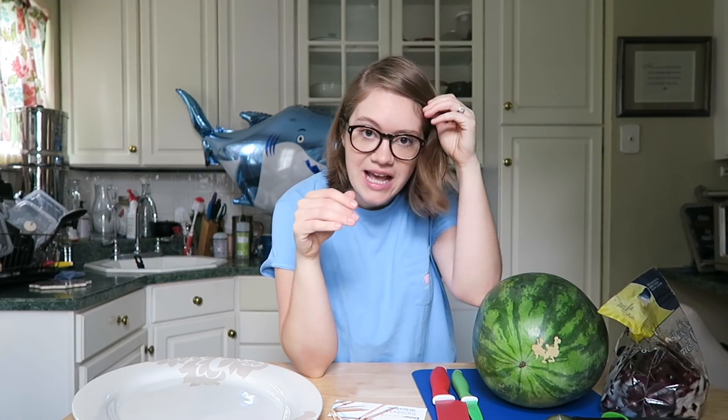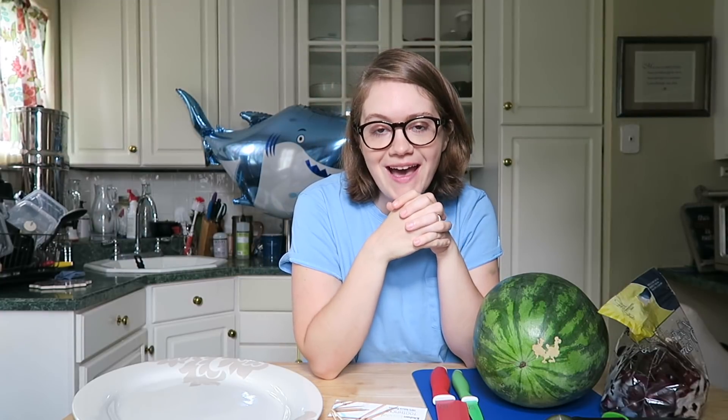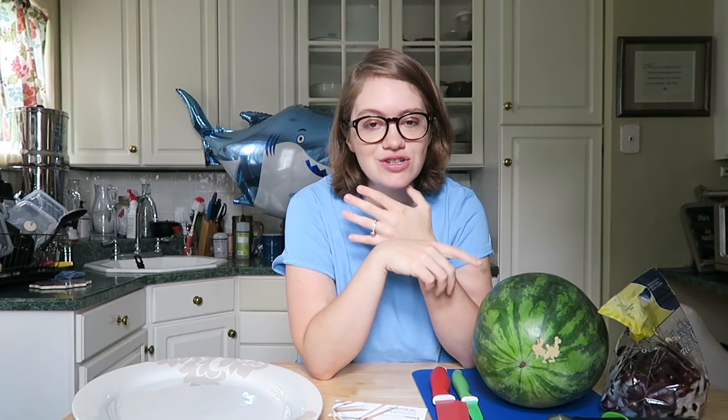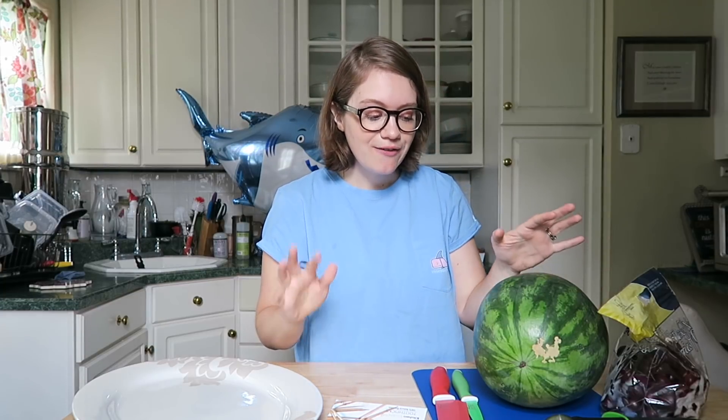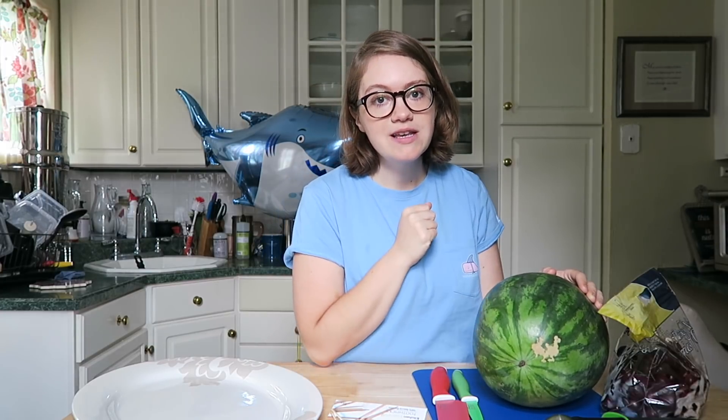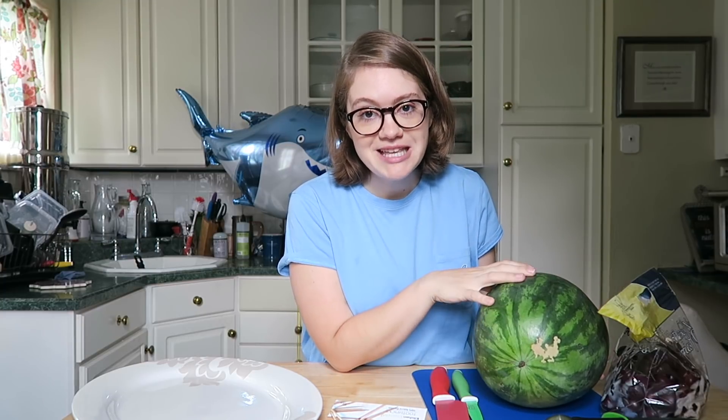Hey guys, welcome back to my channel. I'm so excited because this week is Shark Week and I have a whole Shark Week series for you guys. You're going to have healthy recipes that will get you excited for the summer, for Shark Week, and just in general are pretty cool. So today for our first video, I'm going to make a watermelon shark and you're going to want to bring this to any summer party. If you have kids that love sharks, this is really a showstopper of a piece and it's relatively easy.